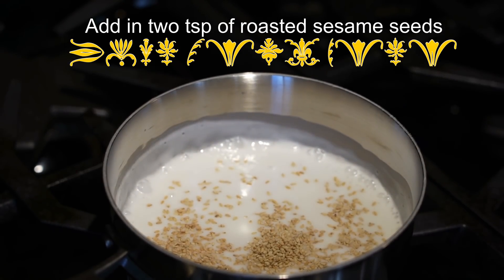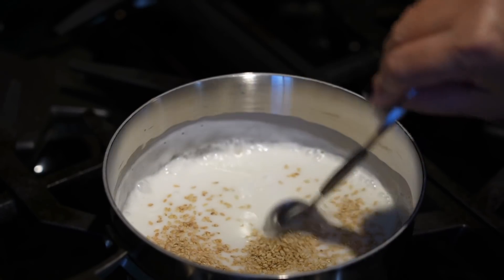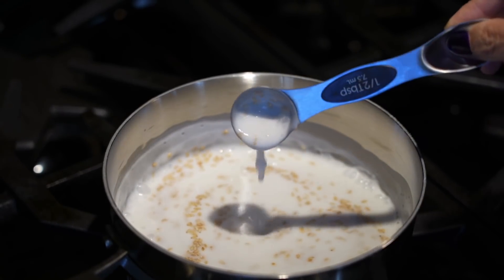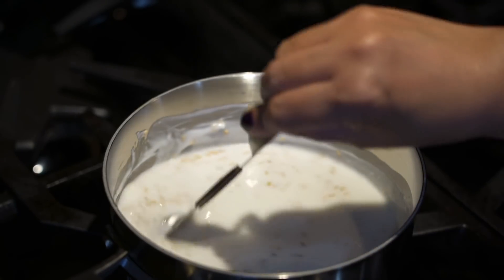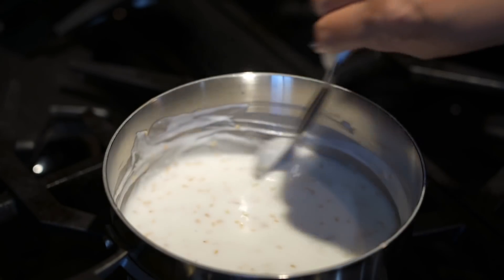Finally, add two teaspoons of roasted sesame seeds to finish. For this recipe I added just enough sugar to give it a flavorful coconut milk sauce — if you want it sweeter you can add more. How the mango sticky rice turns out depends on two factors: the coconut milk and the sticky rice.